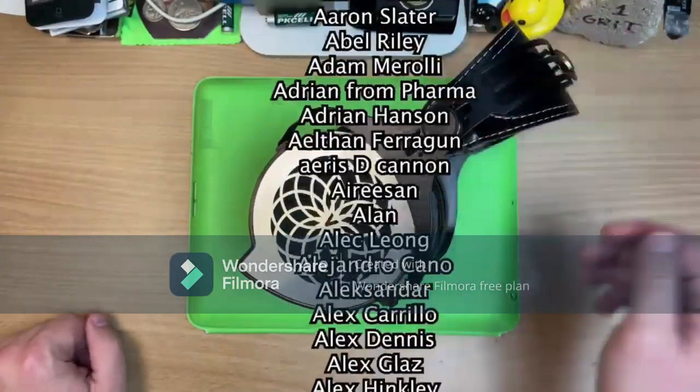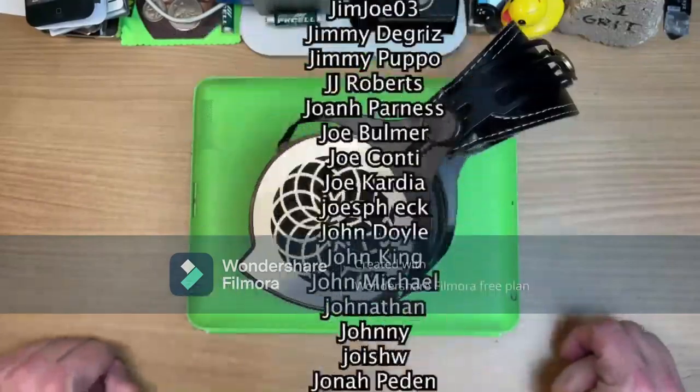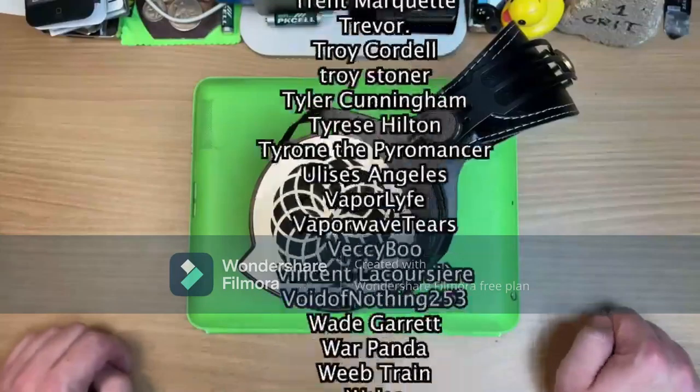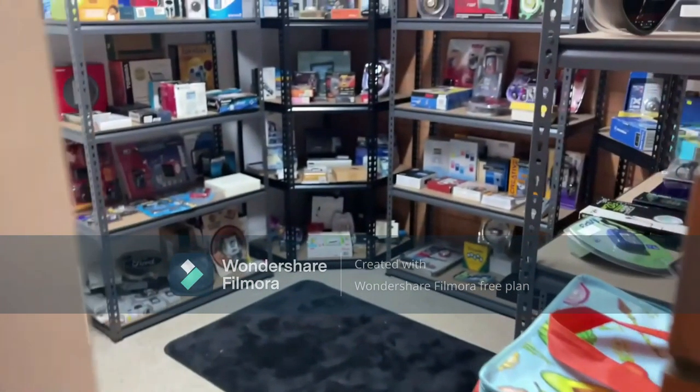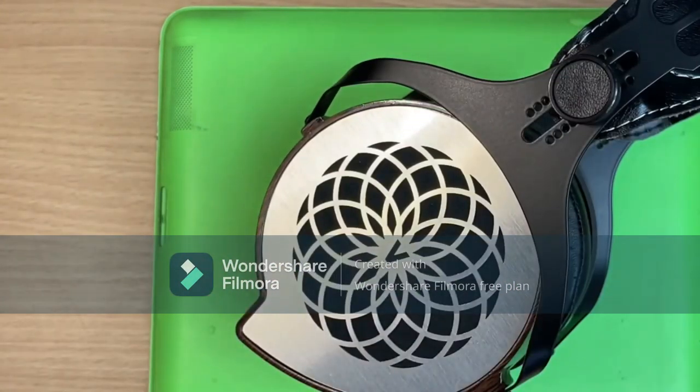But that's it. Thanks so much for watching. Huge thanks to my patrons, especially these names right here — once a month I direct your videos, and I'll give you a Nugget Realm tour because I've got all my nuggets up in the display now where I can look at them all and go, why have I wasted all my money? Thanks so much — I'll see you all next time.